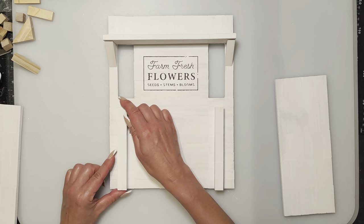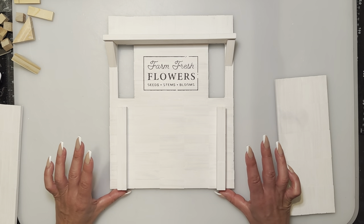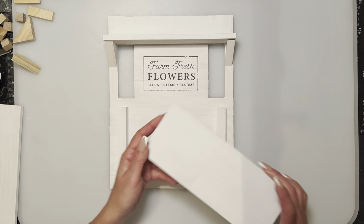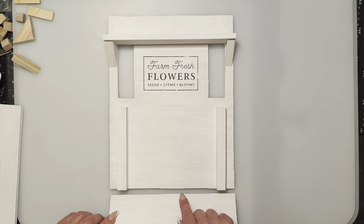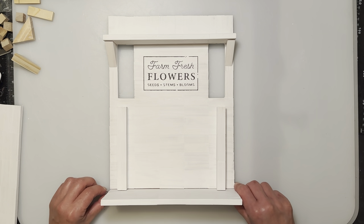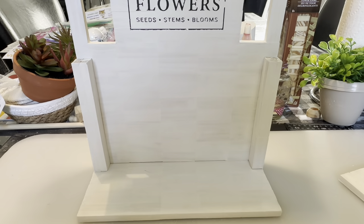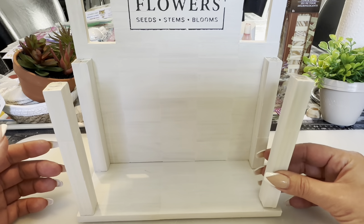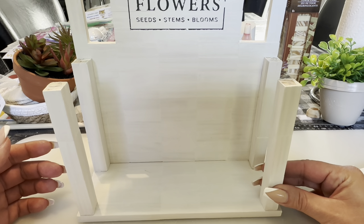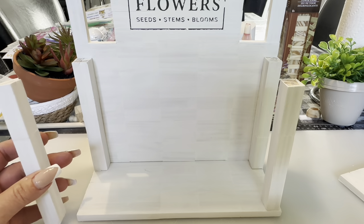We're going to take two of the legs and stick them out just a little bit, flush to the bottom. Then take one of the shelves — the bottom shelf — put glue right along the edge and on the tip of the leg posts, and let it dry like that before putting the other shelf and legs on. Now we're going to put the legs on the front as well as the upper shelf — one on each side near the edge.